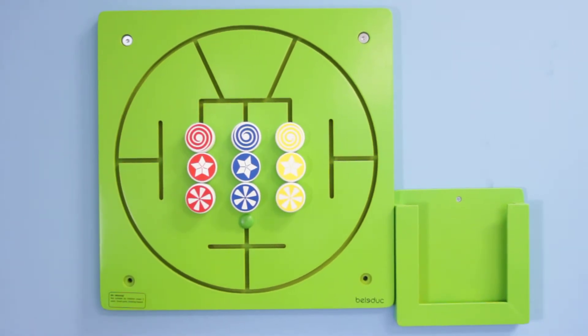Hello everyone, and welcome back to the Allison's Montessori YouTube channel. Today we're going to be talking about a super cool product that every child is sure to be excited about — and by that, I mean Beleduc's Three in a Row.